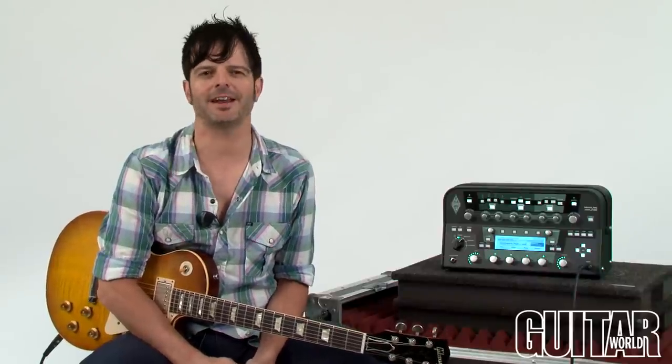Hey, what's up? It's Paul from Guitar World, and today we're going to be looking at a very cool amp that is not necessarily a modeling amp, but a profiling amp. It's the Kemper Profiling Amp. Let's check it out.